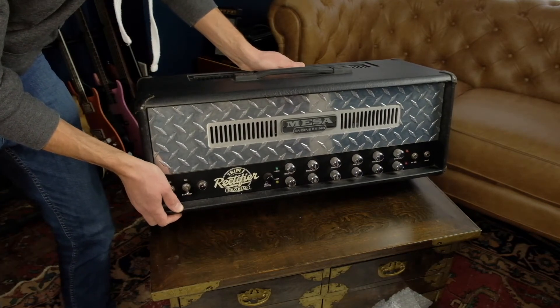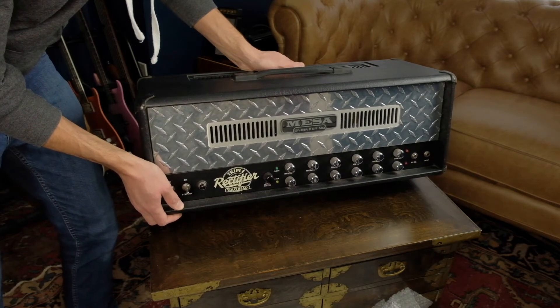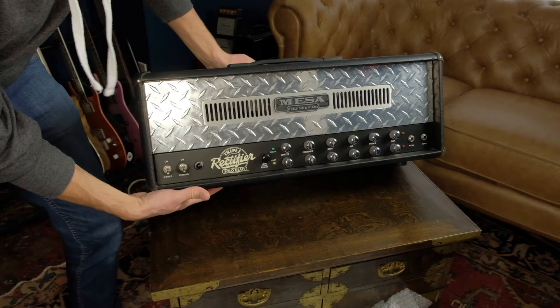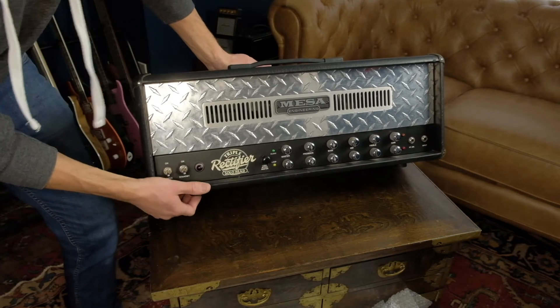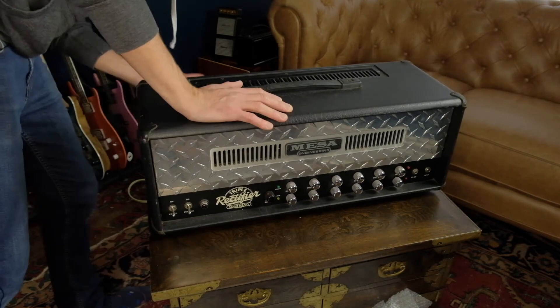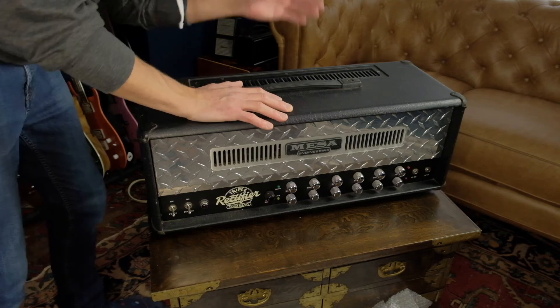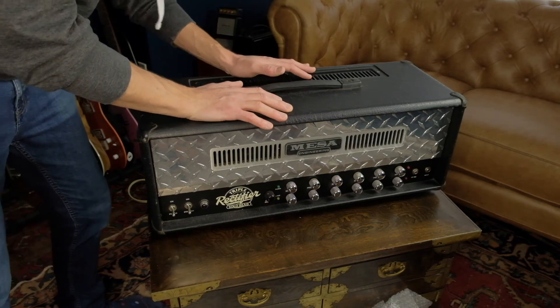This, my friends, is a 90s Mesa Boogie triple rectifier two channel revision G head. It looks pretty good. I don't think anything happened to it on its journey. Nothing major looks damaged, nothing looks broken. The tubes, from what I can tell, have no physical damage, at least from looking at it from here. So what's left to do is to fire it up and make sure everything works.